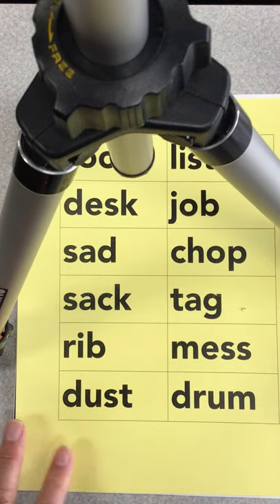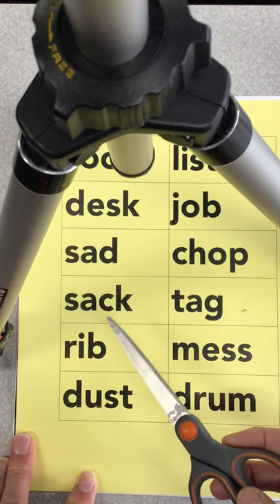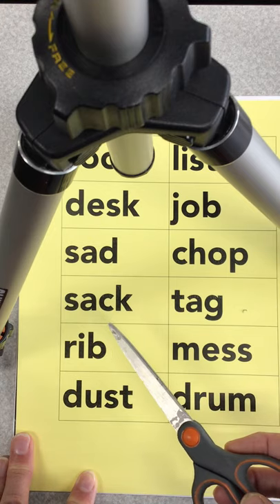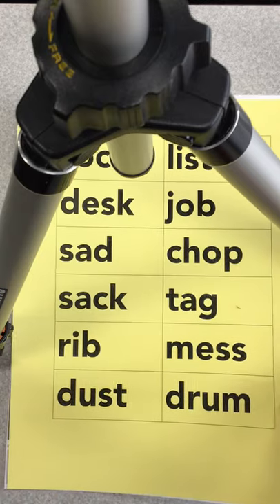So cut these apart. Once you have them cut apart — pause the video so you can cut them apart. Once you have them cut apart, get ready to do a word sort.